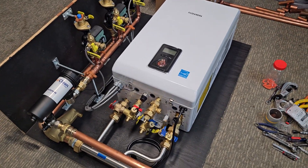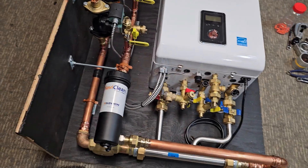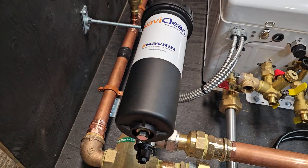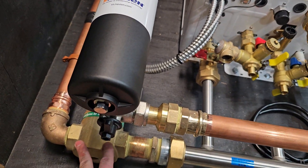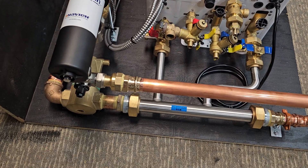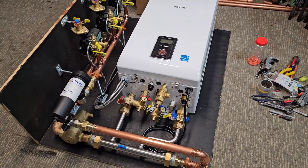We went ahead and installed a NaviClean on here as well — these are really great. The air eliminator is basically just tucked back behind that, since that's not really a serviceable part. The expansion tank will hang right off the bottom of that, and there's plenty of room on the bottom to be able to mount that.